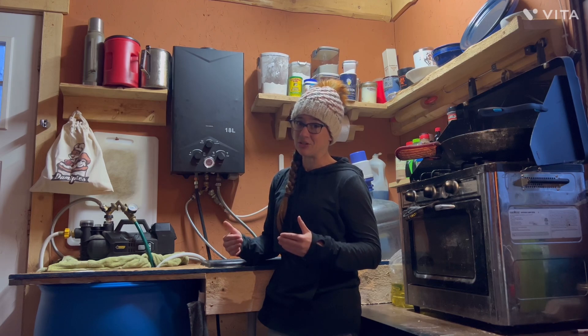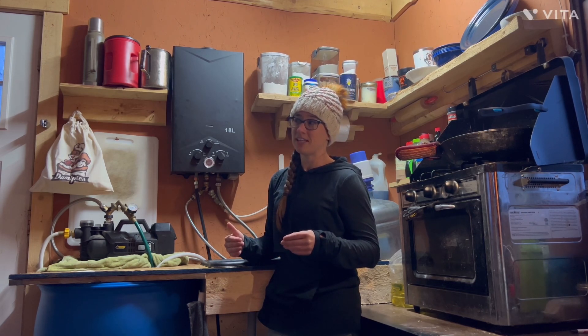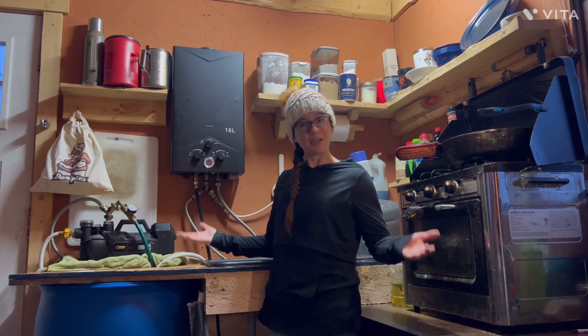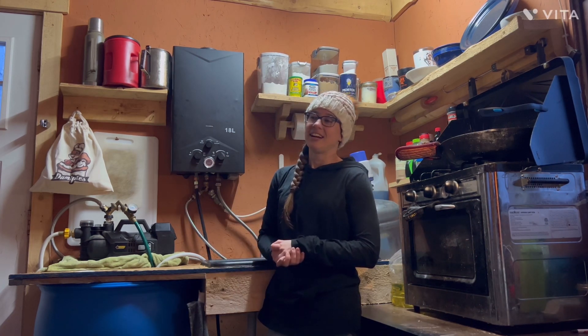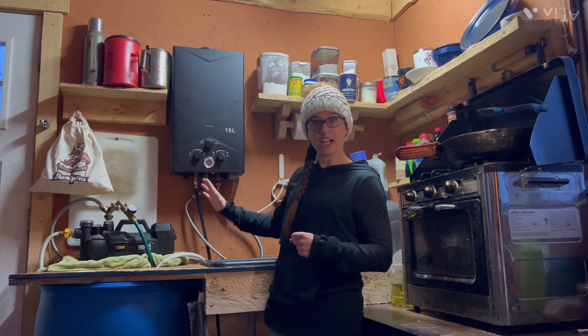Water is a big deal going off grid, and it's something that we didn't look into enough. I want to help people realize that where you get your water, how you get your water, how you do dishes, how you get hot water — all of that sometimes gets overlooked in your planning process.